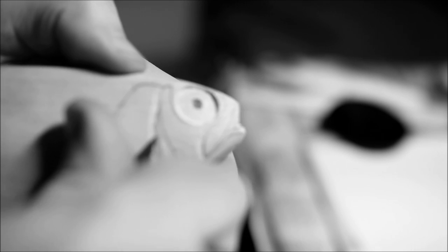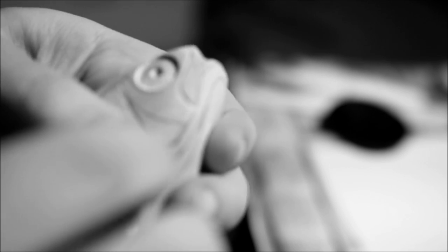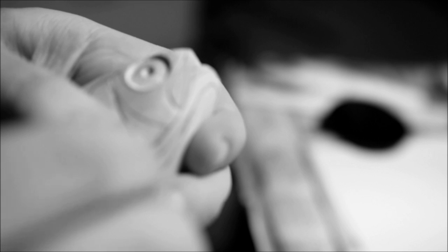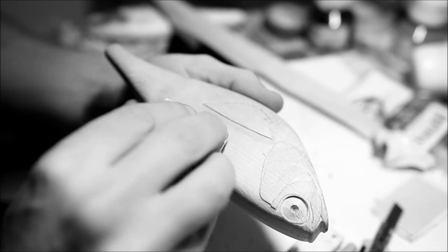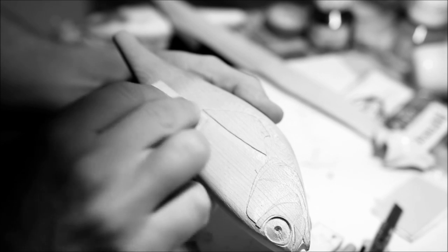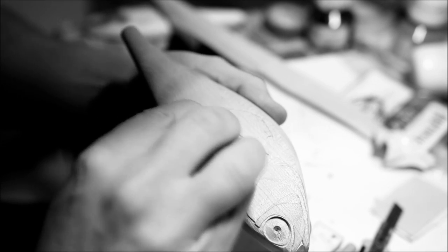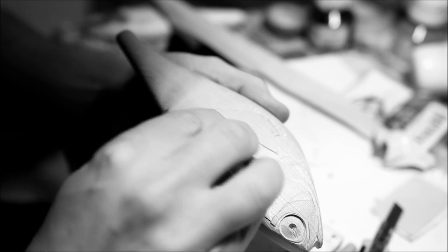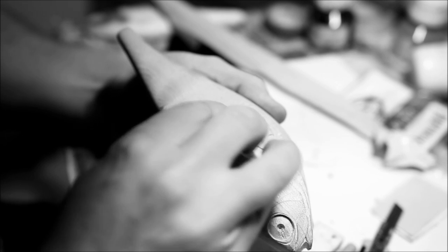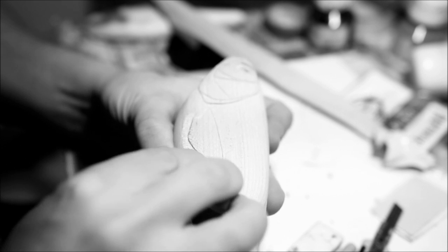Like before, you definitely do want to take your time with this and don't rush too much. After I've carved everything I'm going to sand off all of the carving marks. I usually always start off by using grit 80 and go up to 240, just to make sure that the surfaces are nice and smooth.